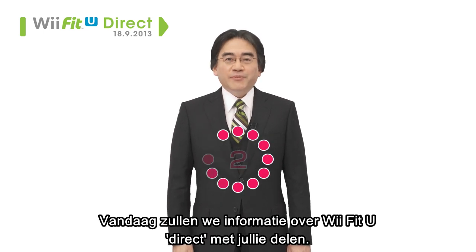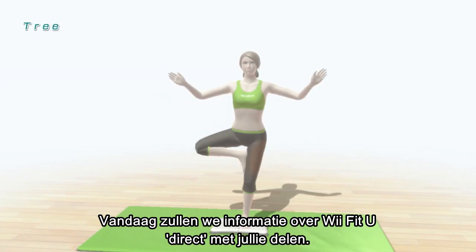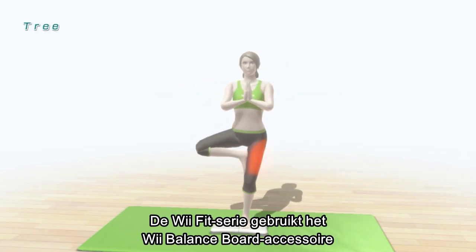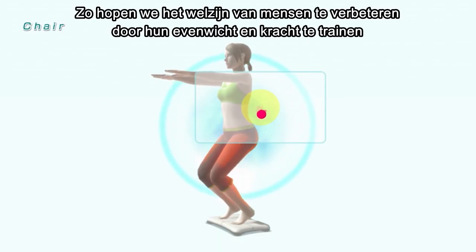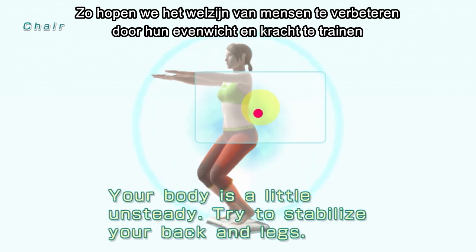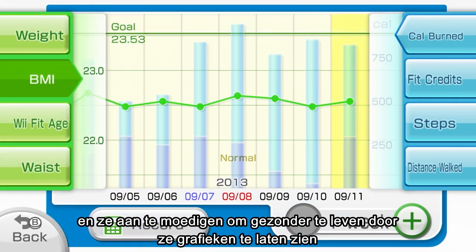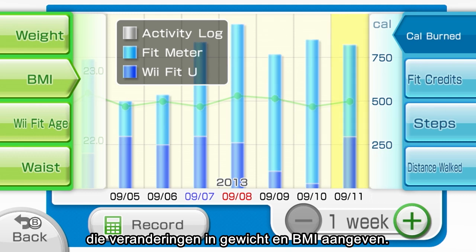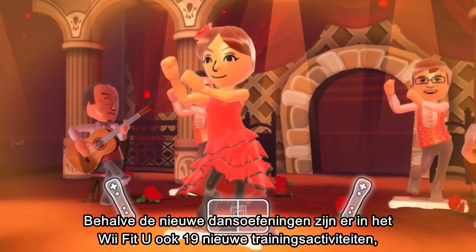Today, we will provide information to you directly about WeFit U. The WeFit series uses the WeBalance Board accessory to help train users in a fun, game-like setting. The idea is to promote general well-being by improving balance and strength, while encouraging healthy lifestyle choices by supplying graphs and tracking changes in weight and BMI.